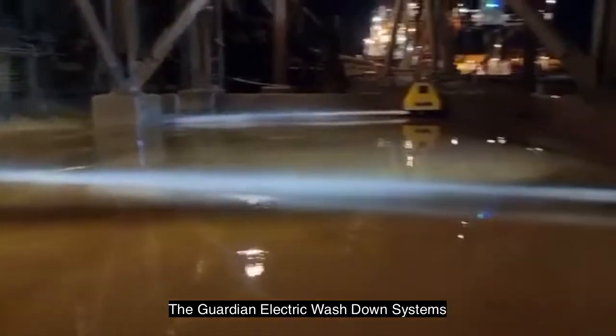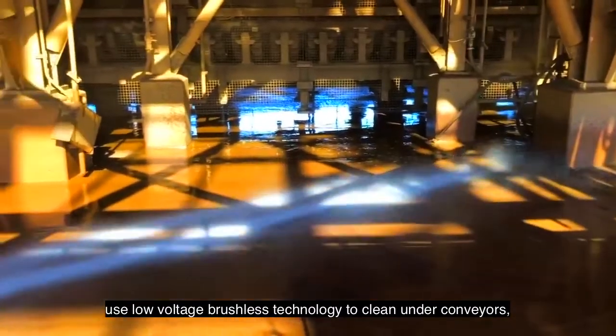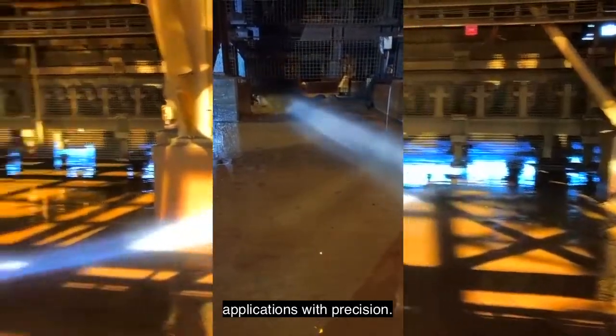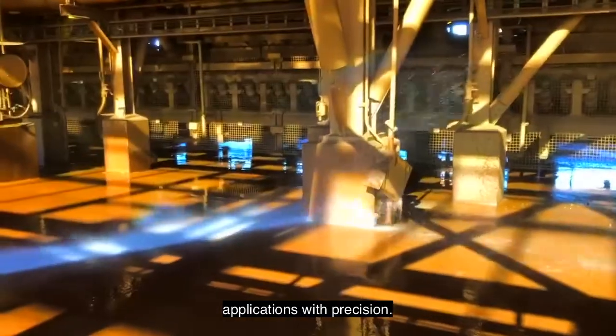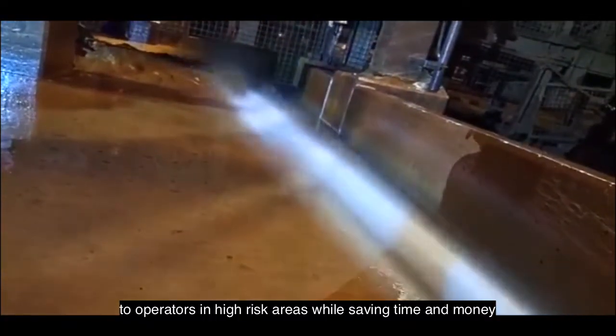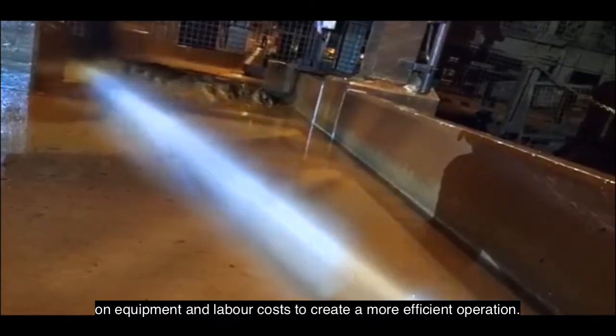The Guardian electric wash down systems use low voltage brushless technology to clean under conveyors, large hard surface areas, and earth moving equipment applications with precision. The systems are designed to reduce exposure to operators in high risk areas while saving time and money on equipment and labor costs to create a more efficient operation.